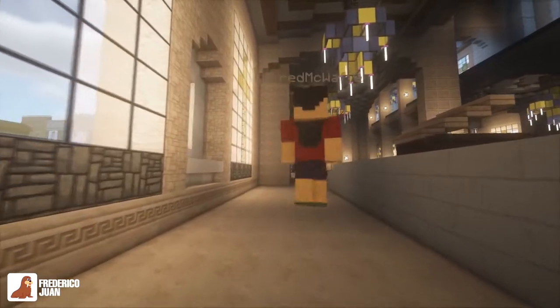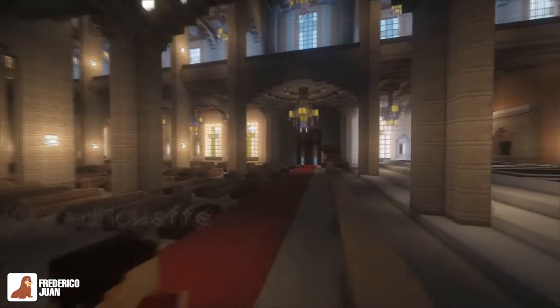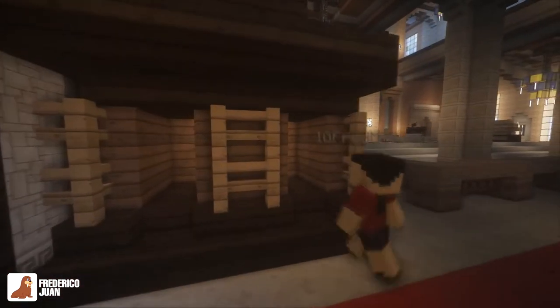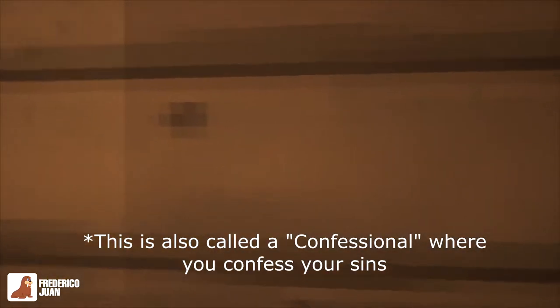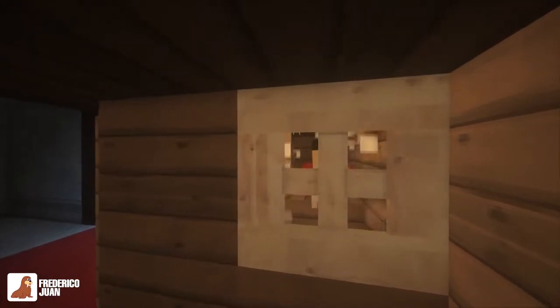Going out, we'll proceed back here to this area. This is the kumpisalan — we call this kumpisalan. I forgot what it's called in English, but basically this is where you admit your sins to the priest.